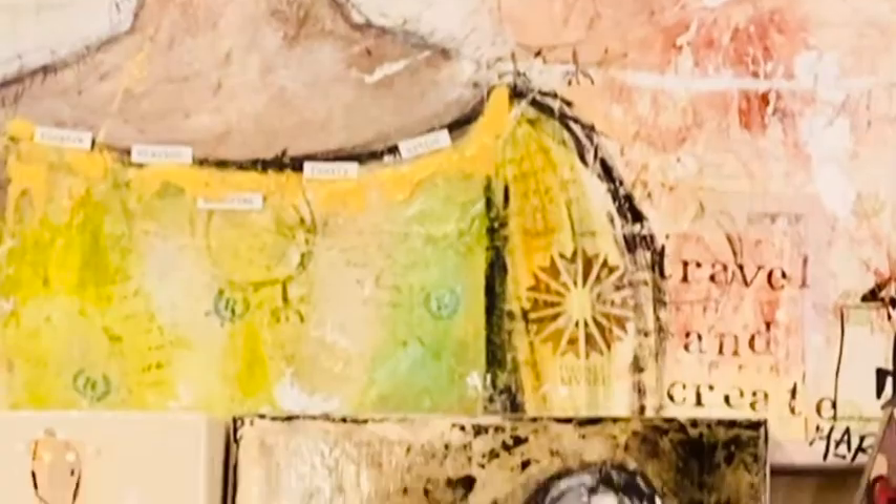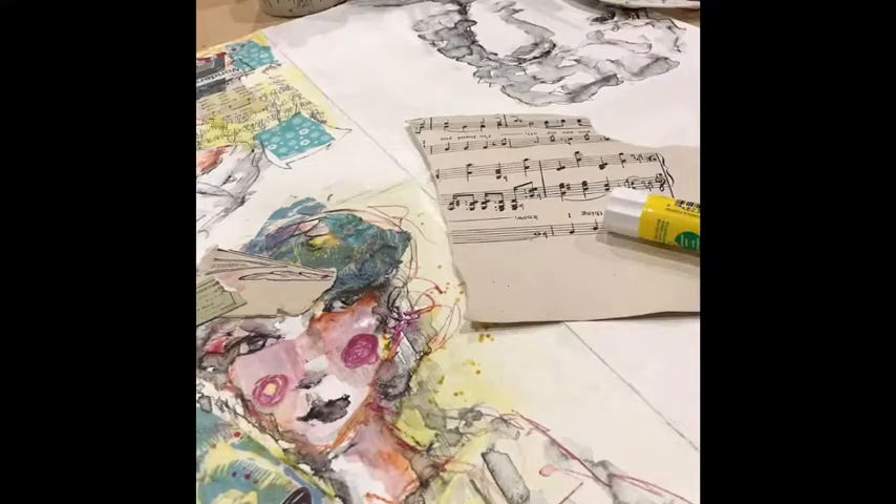You are a mixed media artist — what does that mean to you, and do you have any mediums you gravitate towards more? Mixed media to me is the layering of different types of materials on a substrate such as a canvas or paper. I've always liked paper and old books as part of mixing collage in.